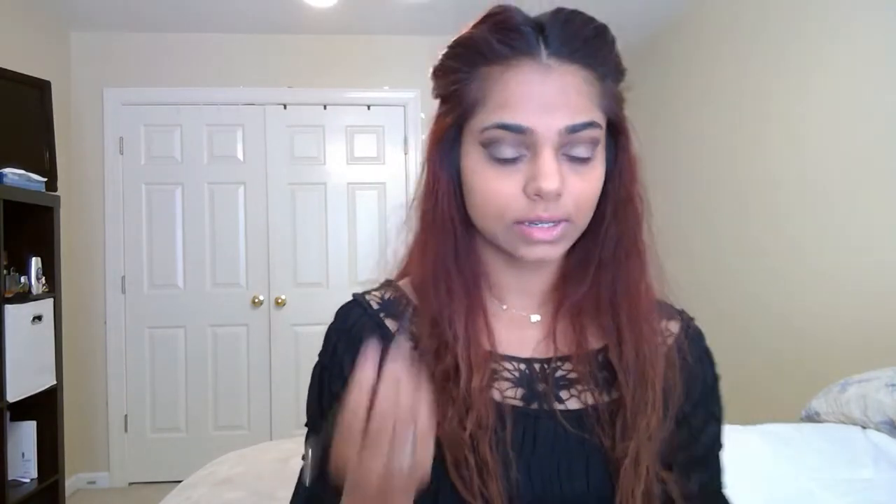So now I'm going to take the tape off. I'm going to use my Sex Kit eyeliner and just fill in my waterline first. Now I'm going to take my eyeliner brush and create a winged eyeliner.